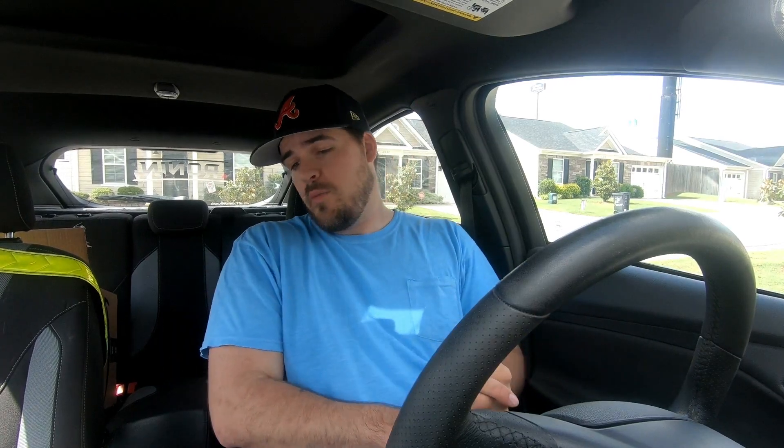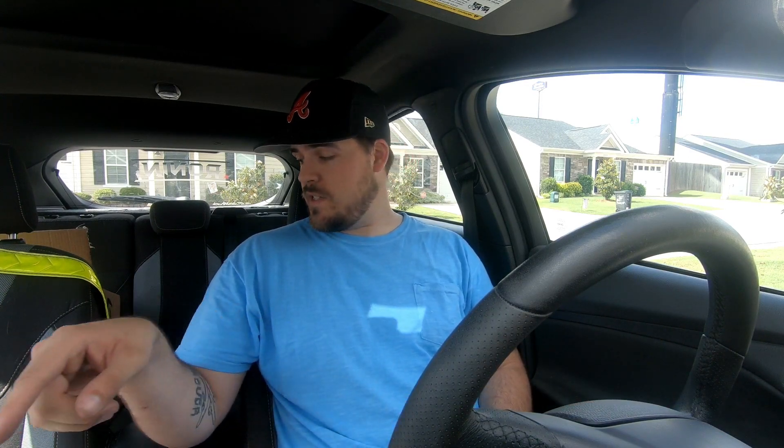I hope that answers everybody's questions on whether you can put an amp and a sub with this Android unit from RebelDevil. Yes, you can. It was actually pretty simple if you've done it before. The only thing that was a little bit tricky is the remote power wire - because usually it's blue, on this one it's red. I hope you guys enjoyed this one and that it answered a lot of questions. If you want this exact setup except for the subs - I don't know where the subs came from, I bought them from a buddy a long time ago - I can give you a link to the amp and the wiring kit and the radio in the description. I'll see y'all in the next one, bye-bye.